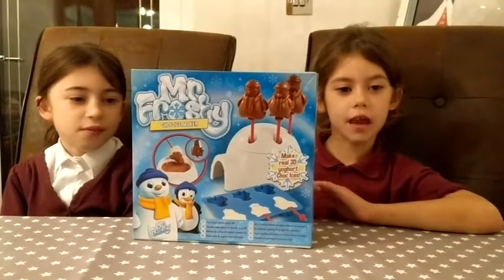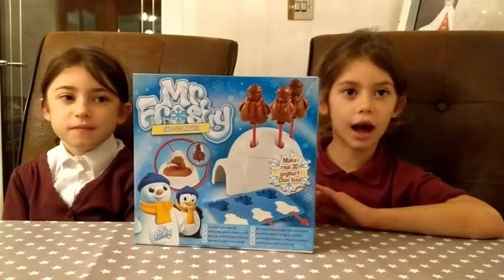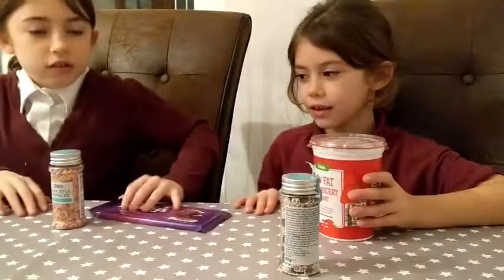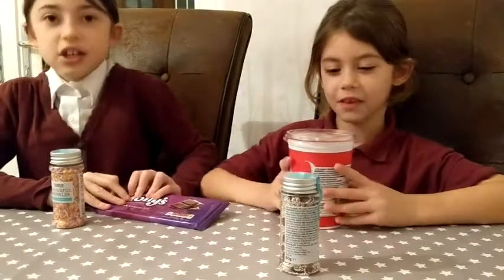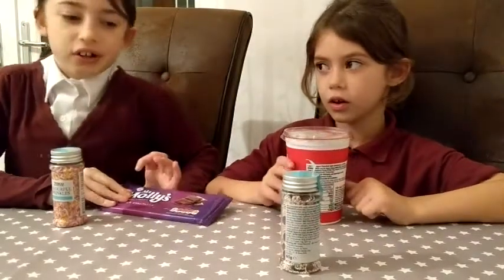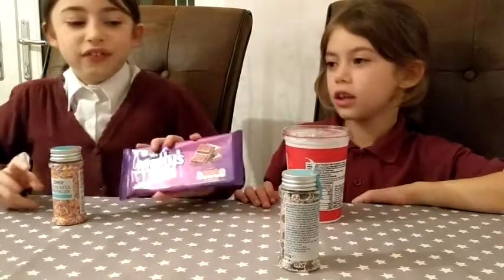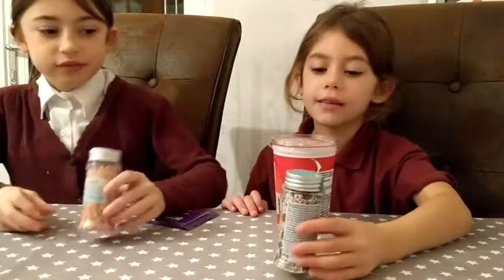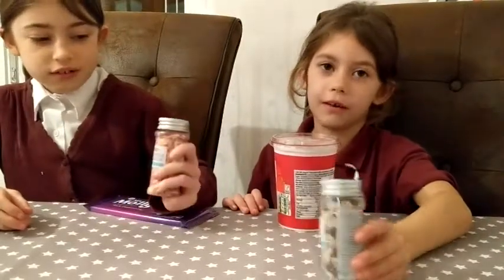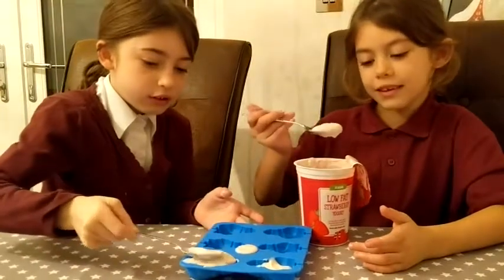Hi guys, today we're going to open the Mr. Frosty Choc Ice Maker. You will need 400g of any yoghurt you would like, 150g of chocolate, and however many sprinkles you want to put on. Put the yoghurt into the moulds.